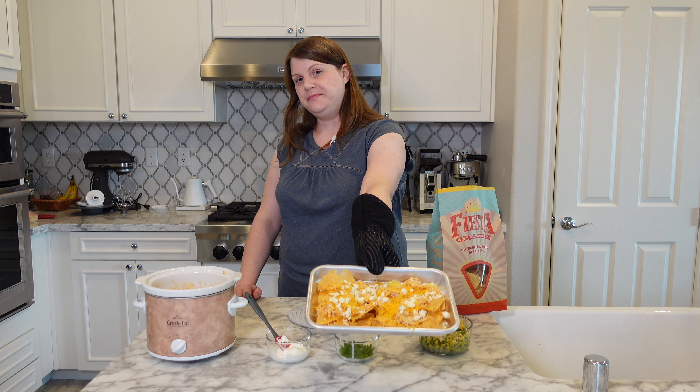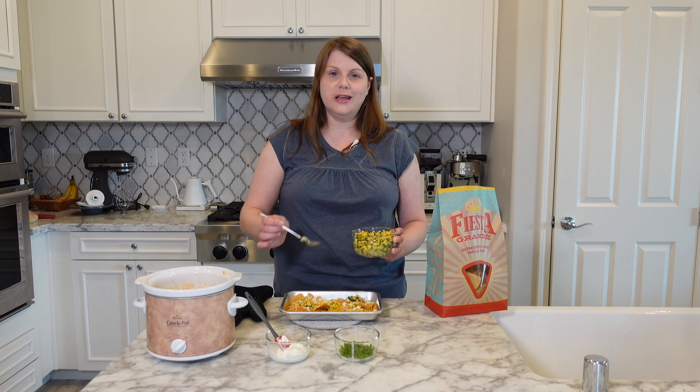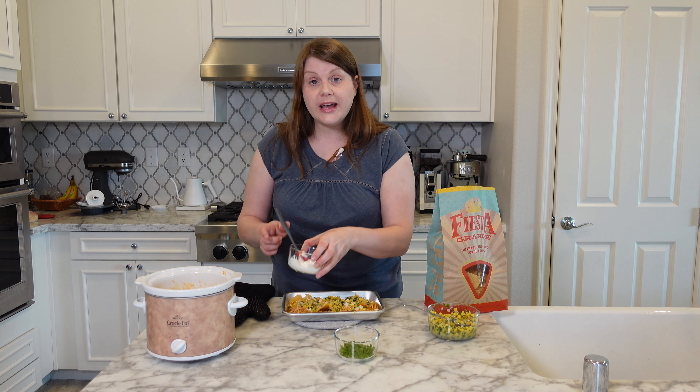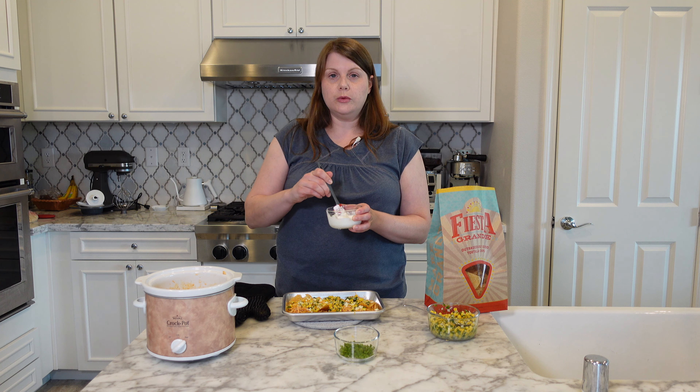I'm going to pop this back in the oven for a minute just because it needs a little bit of help melting on top. Cheese is melted. Next I'm going to add a little bit of corn salsa for freshness. You can use your favorite corn salsa recipe — I'll link the one that I use down below. Now I'm going to add a little bit of sour cream — you could also do ranch dressing if you prefer.